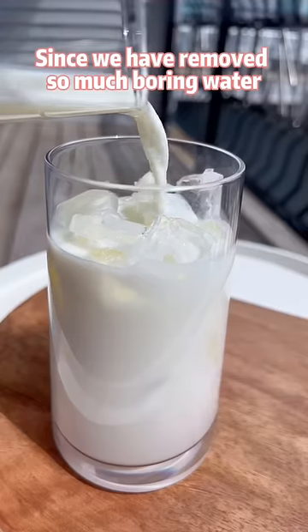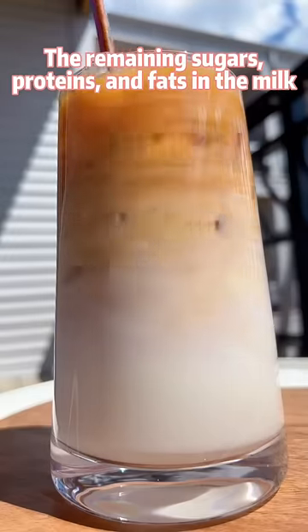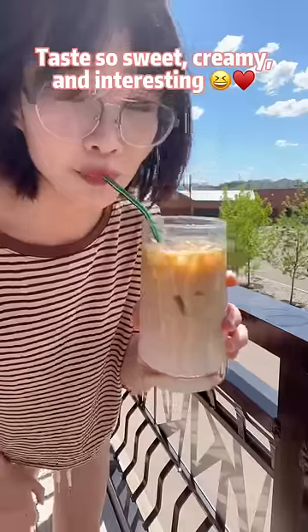Since we have removed so much boring water, the remaining sugars, proteins and fats in the milk are going to make a latte taste so sweet, creamy and interesting.